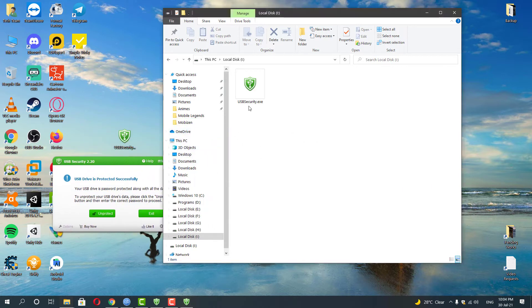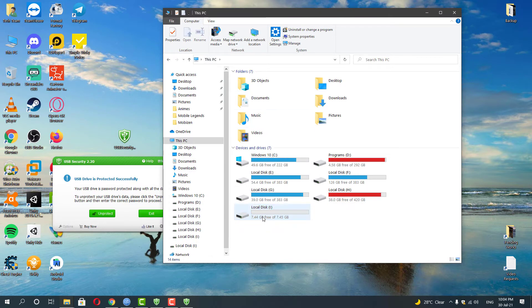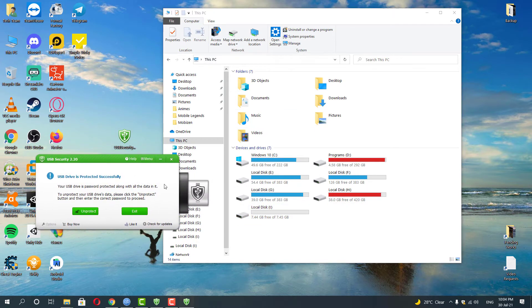Now just unplug your new pen drive and then plug in your password-forgotten drive — I mean your first drive. For me it's the 30 GB pen drive, but it will also work on your external hard disk.